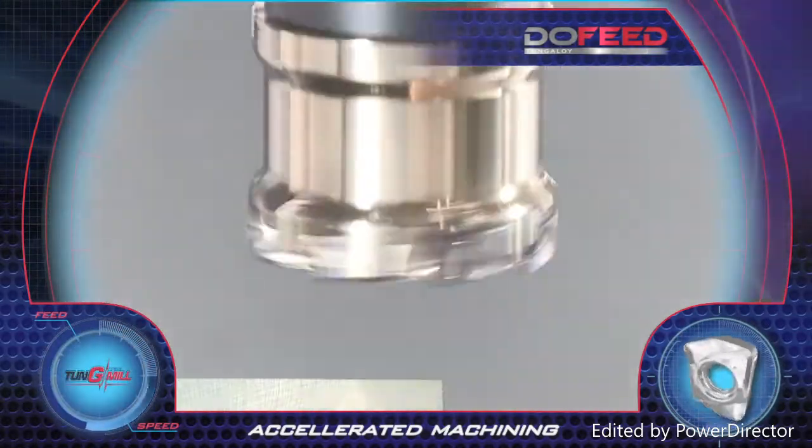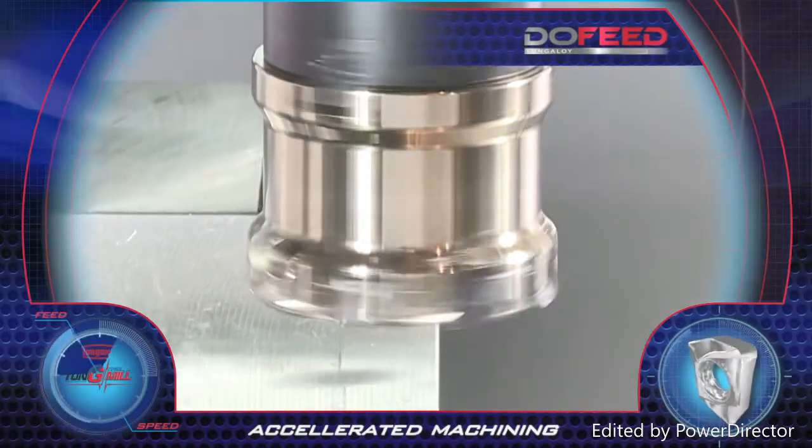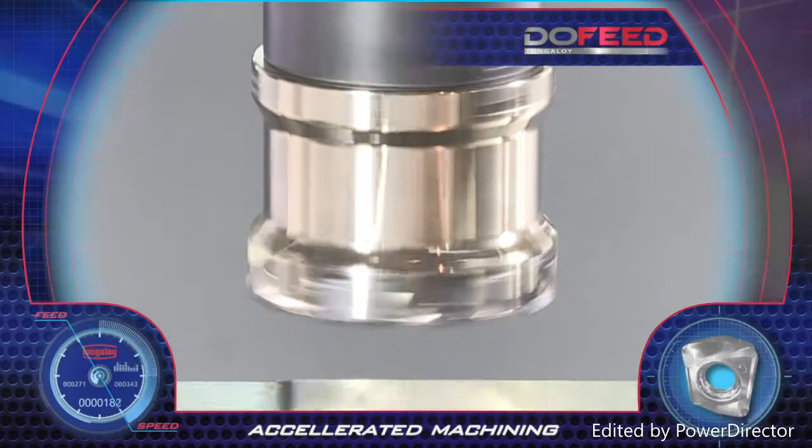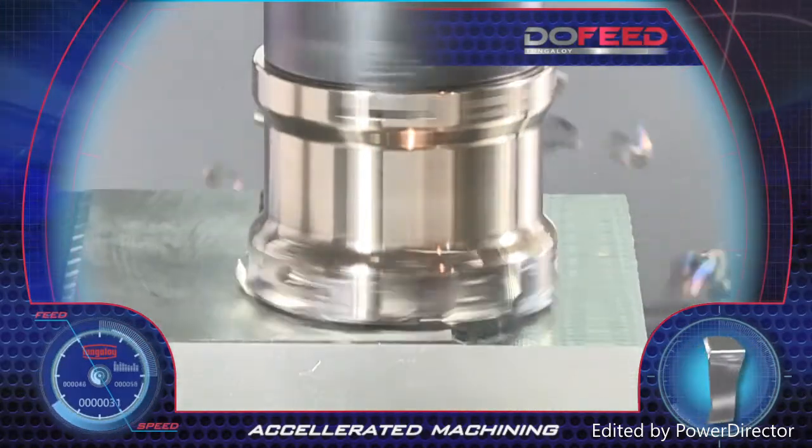The Dew Feed tools perform easily even on long overhang applications while assuring high feed, vibration-free milling rates resulting in smooth large depth machining.